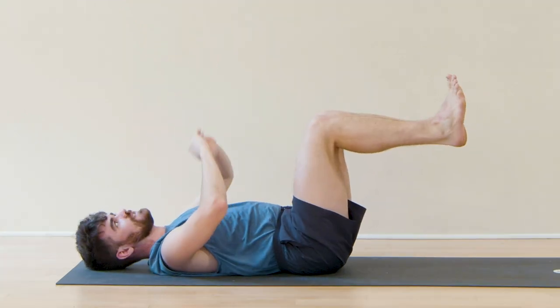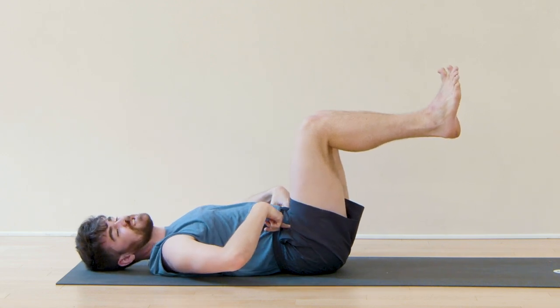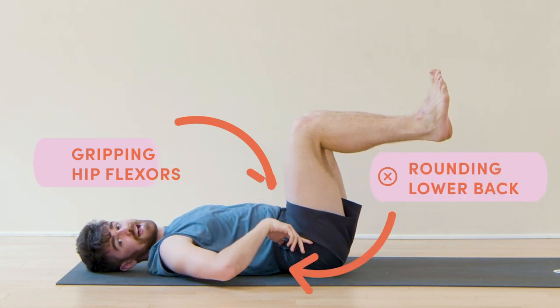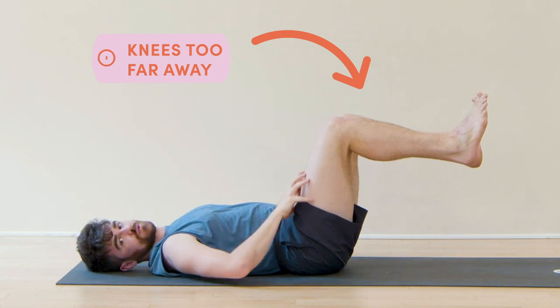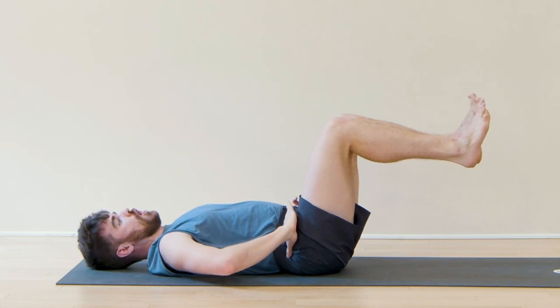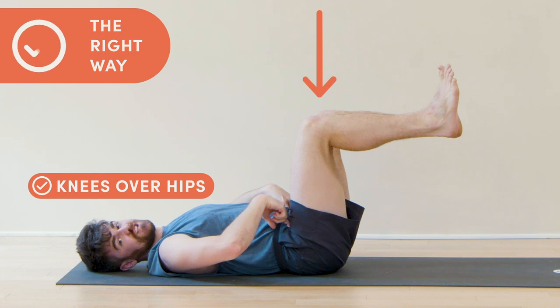Number two: tabletop. This is easy to fix, but the knees need to be right over the hips. We tend to bring the knees too far in, automatically gripping those hip flexors and rounding that low back. The other thing we tend to do is keep the knees too far away, which puts a lot of work on the quads and brings the low back into too much extension. Keep those knees directly over those hips for the most efficient position.